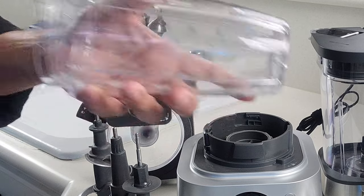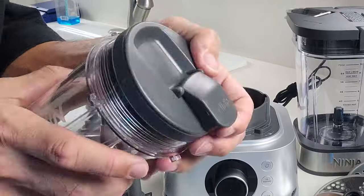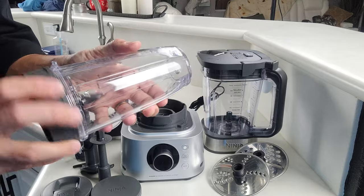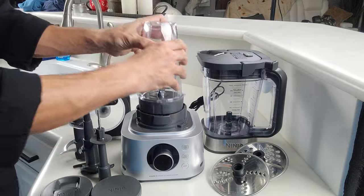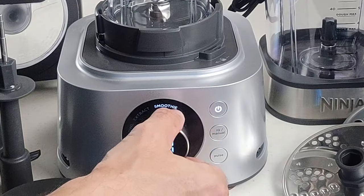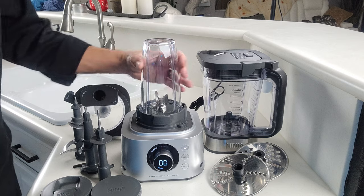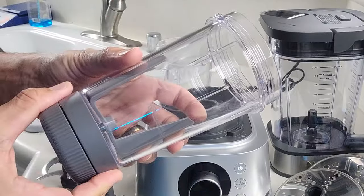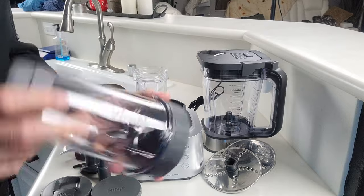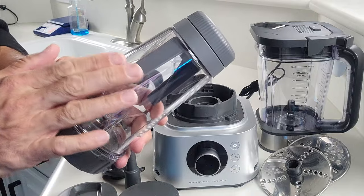In addition to all that, you get a single serving cup — which is actually a really big single serving cup — along with a lid that can be screwed on with a lockable spout, a storage lid, a single serving blade assembly that screws right into the bottom of the cup. This can be used directly on your blender in single serving mode. When you turn that on, it changes all your presets and you pick up one extra setting called extract. You also get the XL Smoothie Bowl Maker. This screws onto that same single serving blade assembly and allows you to make things with a lot less liquid — things that would normally get stuck because they're too thick.